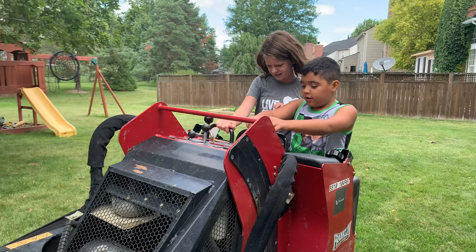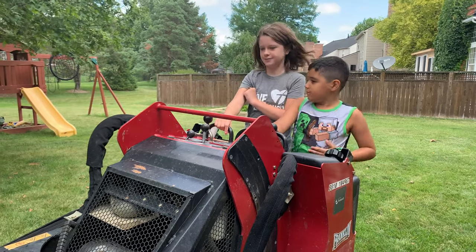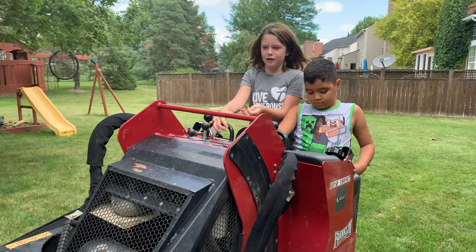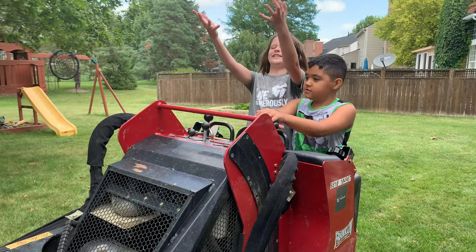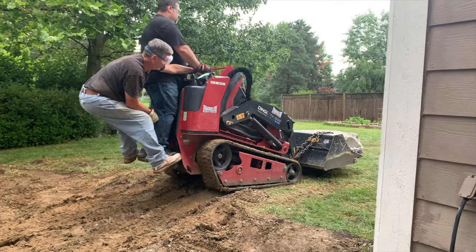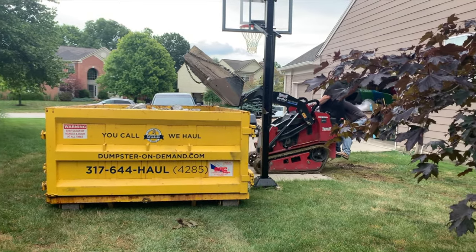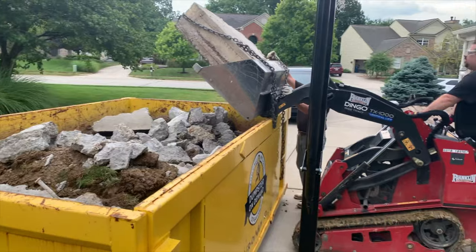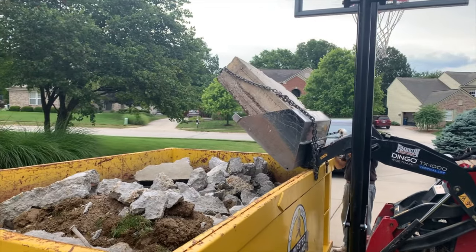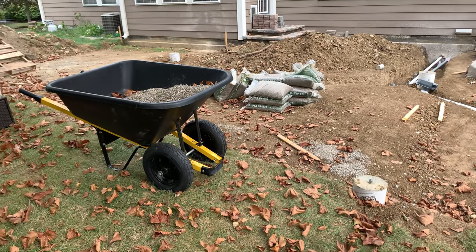We decided to do this with two kids at home full-time on virtual learning from school. You know what it's like trying to get things done with kids around the house constantly tugging at you, saying they need something or asking you to turn off the giant machinery you're using in the backyard trying to excavate an outdoor kitchen patio project. So it's taking longer than we'd hoped. We've learned a lot of things to do and a lot of things not to do in this project.